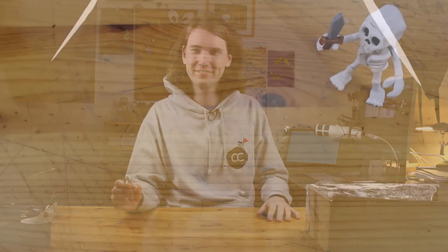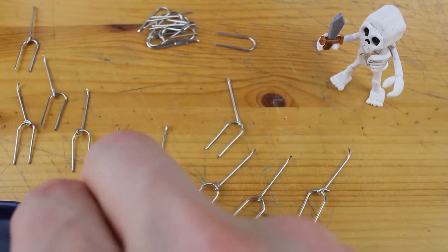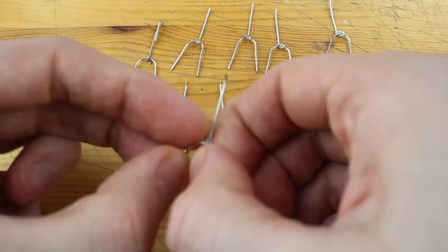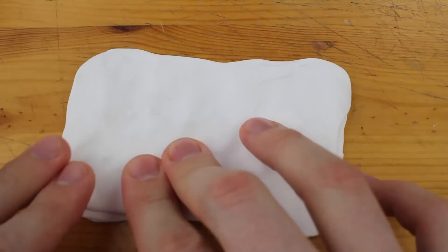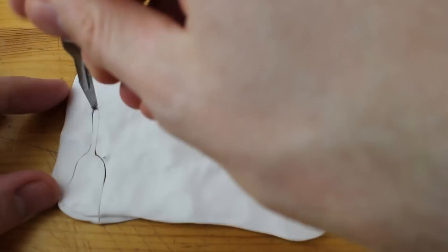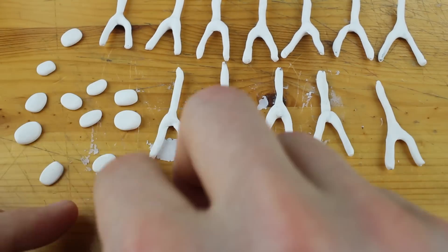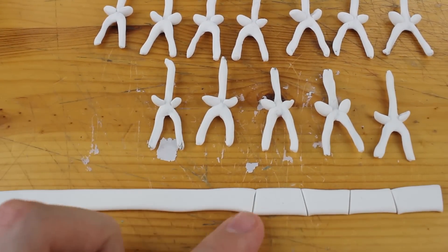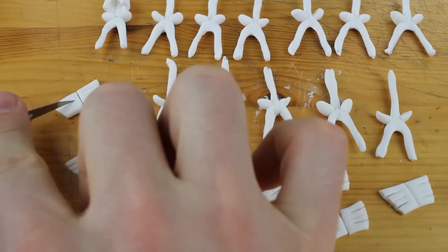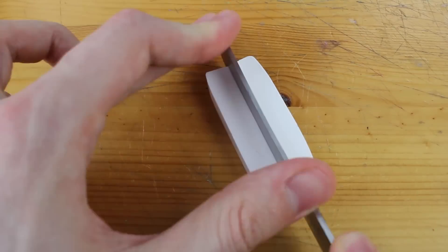Now that we finished the first skeleton we can start with the mass production. For that we need some more paper clips and some more clipping, and then we can start producing all the wire skeletons and gluing them together. You can leave out the super glue step but I recommend it. Next part is coating, and this is what it looks like when you produce 12 skeletons all at the same time. These are the hip bones and these will be all the ribs. It was a lot of fun but so much work — it took me about three hours for all of the skeletons.